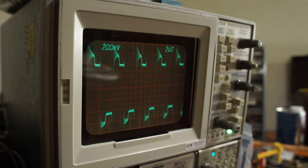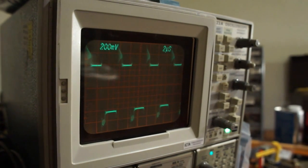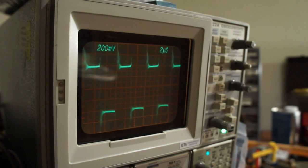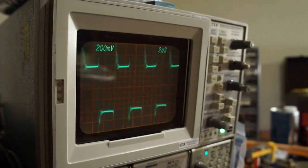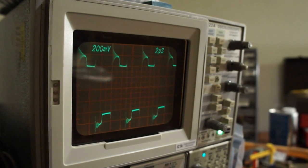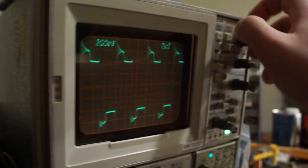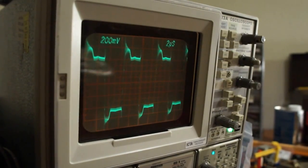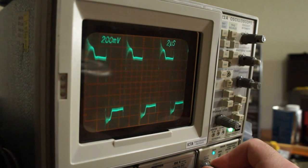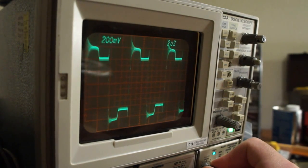Go back over to where it flat-lined for a moment. This is a very cue-y resonator, I believe. Weird.